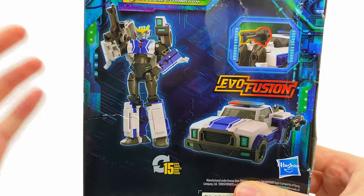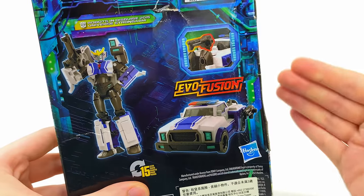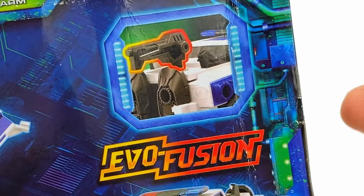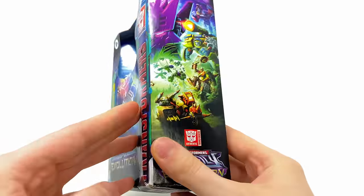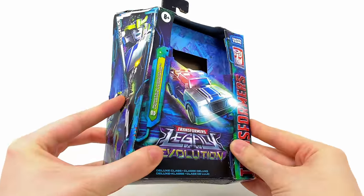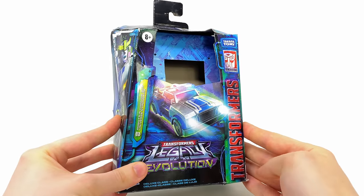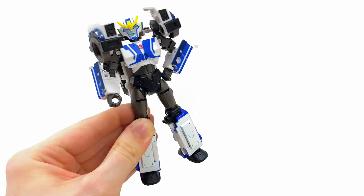Coming around to the back of the box, there are awesome product shots of her in both robot and vehicle mode, and let's not forget that all-important Evo Fusion gimmick, which may have just reached a new peak here with Strong Arm. With that being said, let's get her out and see whether or not it was a good idea to bring RID to Transformers Legacy.